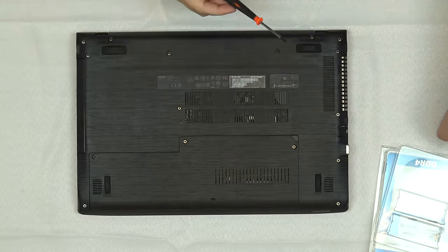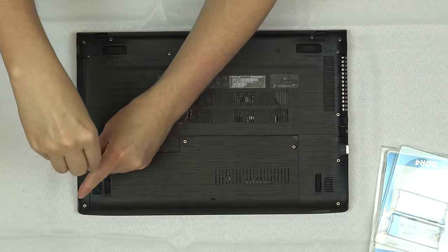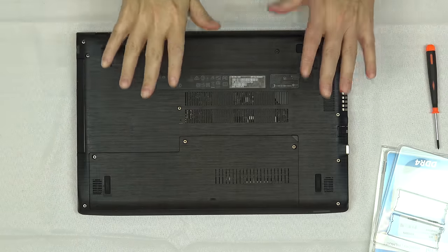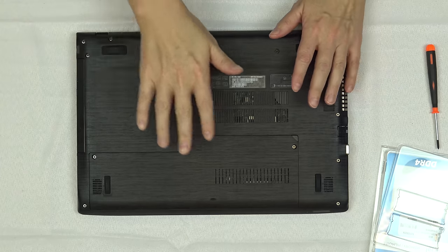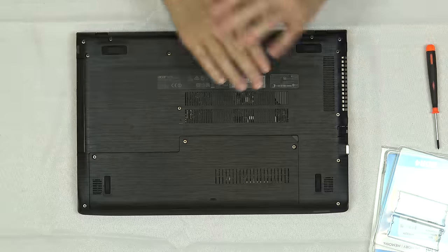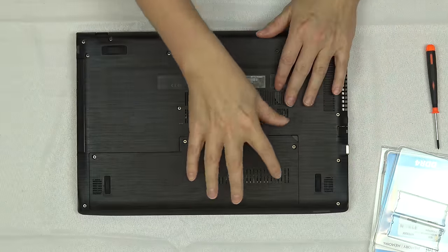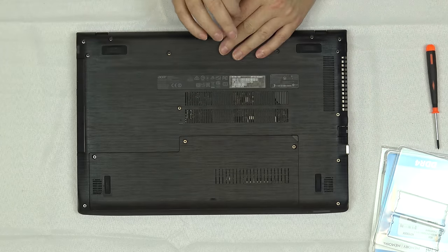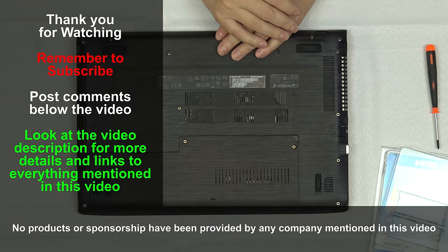And that is all there is to upgrading the RAM in your Acer Aspire E15 laptop. It took much longer to explain it than it would to actually do it, but for those of you who have never done this before and may feel a little uneasy about taking off the panel and inserting a memory card, it really is that simple. There's no force required — insert it, push it down, and it should click right into place. Just make sure that you have DDR4, not DDR3, and links to both options will be in the video description below.